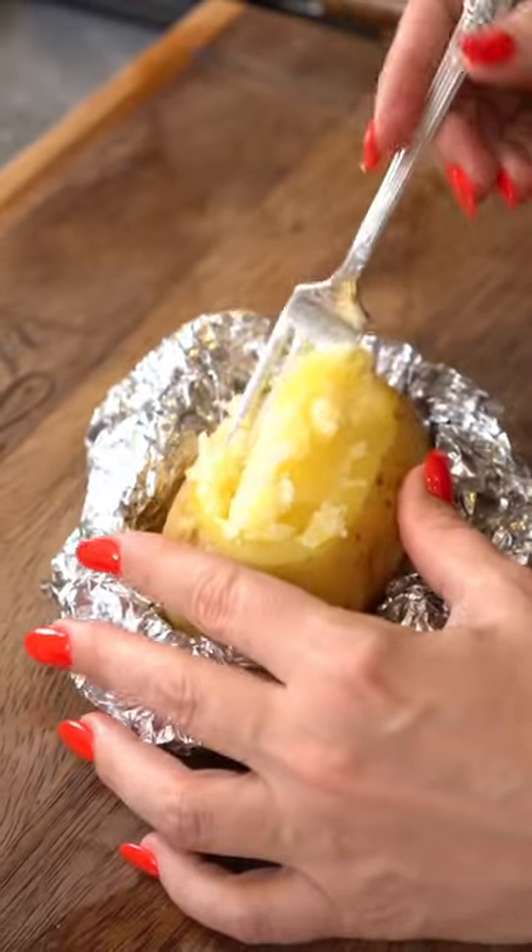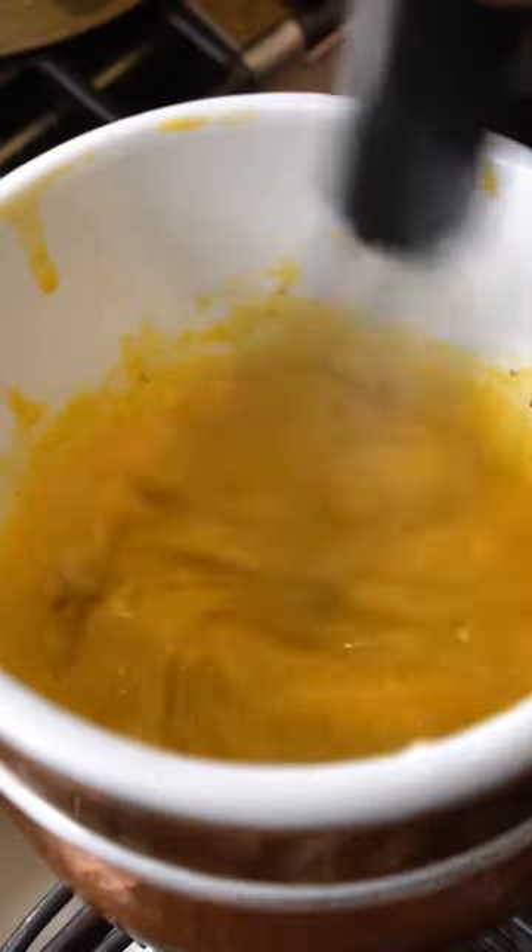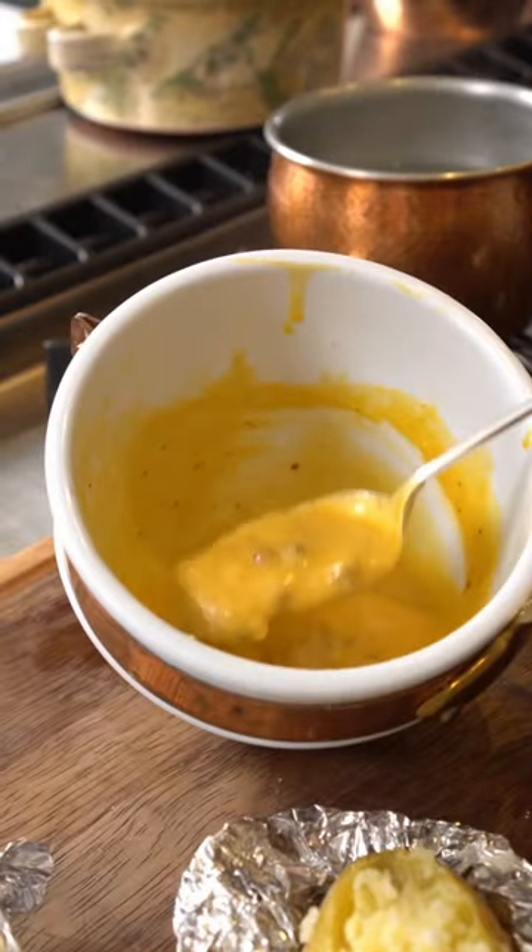The potatoes are ready. We scoop out some of it and whisk it into the cream to take it to a whole new level of smoothness — just like you are.